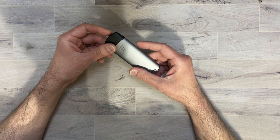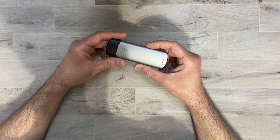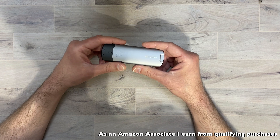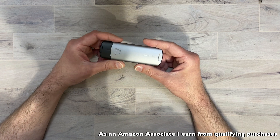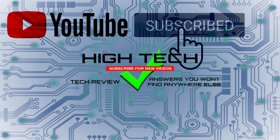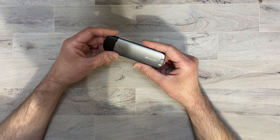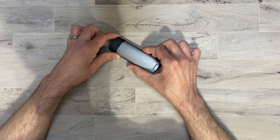I will be putting a link in the description in case you guys want to pick this up yourself. If you want to support my channel, please use those links — it helps me keep purchasing products to do reviews for you guys. I hope you guys enjoyed the video. If you did, give me a thumbs up, don't forget to subscribe and hit the notification bell. Thank you guys for watching, I hope you have a great day and I'll see you in the next one. Later.